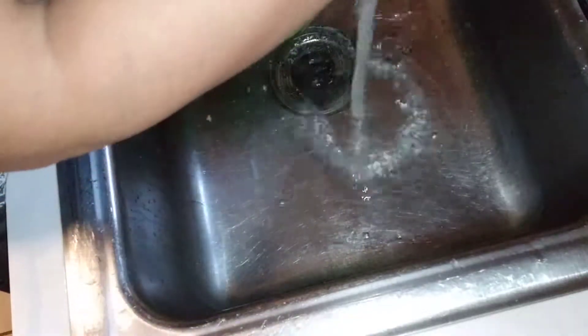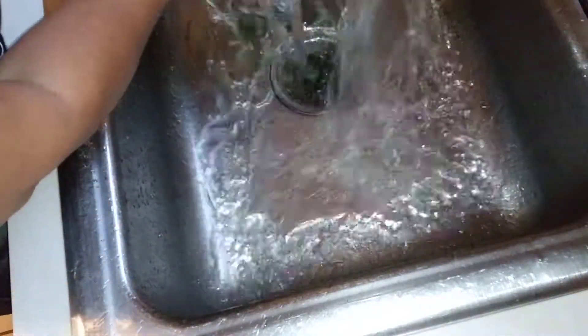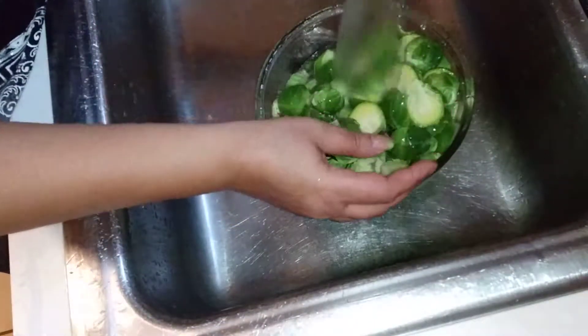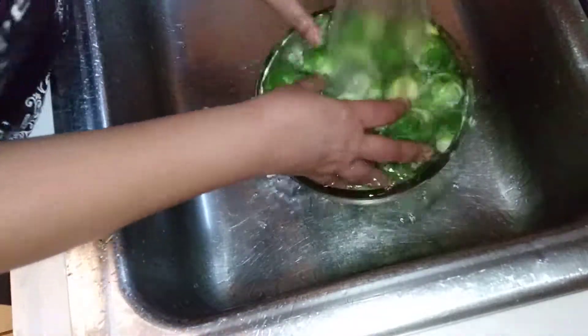By the way, I did use two bags of brussels sprouts. It was one pound each, so I have two pounds total because they go so fast I always make two. I can almost eat one bag myself, it's so good.